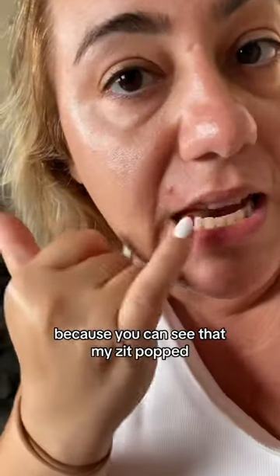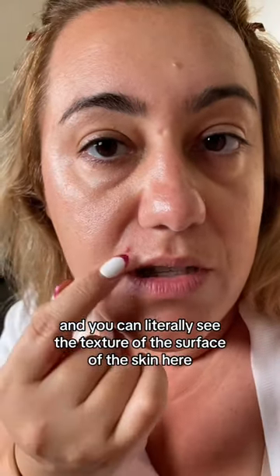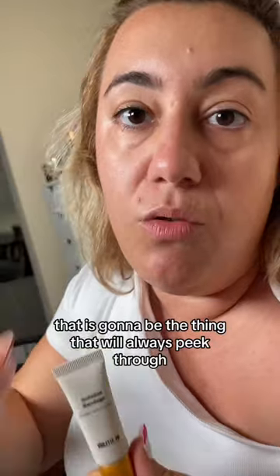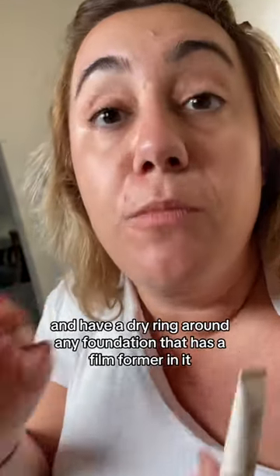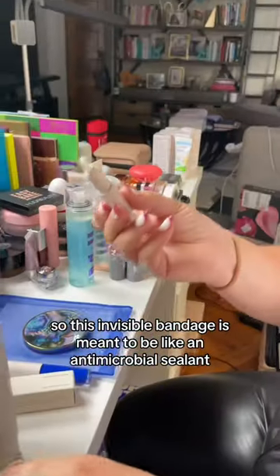You can see that my zit popped. And now what's always left is this little hole. You can literally see the texture of the surface of this skin here sitting on top. That is gonna be the thing that will always peek through and have a dry ring around any foundation that has a film former in it or a polymer in it.